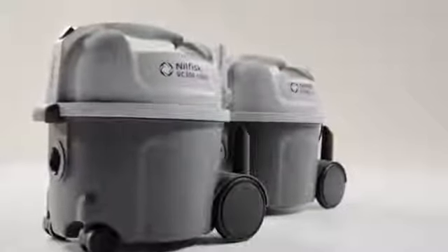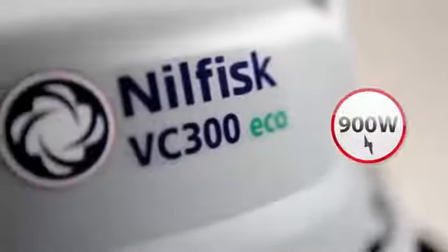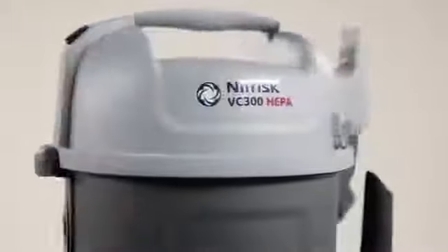To achieve a good balance of high cleaning performance and low sound level, the VC300 Eco is equipped with a 900 watt motor. To ensure the high cleaning performance is maintained when using additional filtration, the VC300 HEPA is fitted with a 1200 watt motor.